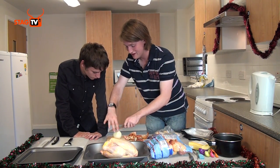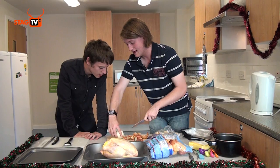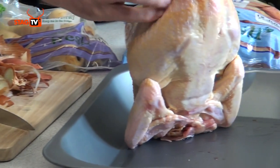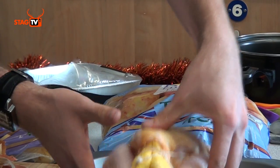Once you've taken the outside off, you should cut a big X in one side and the same in the other side. You don't want to go all the way through. Why do you want to cut an X? It lets the flavour out. And then we're just going to pop the whole onion into the chicken.